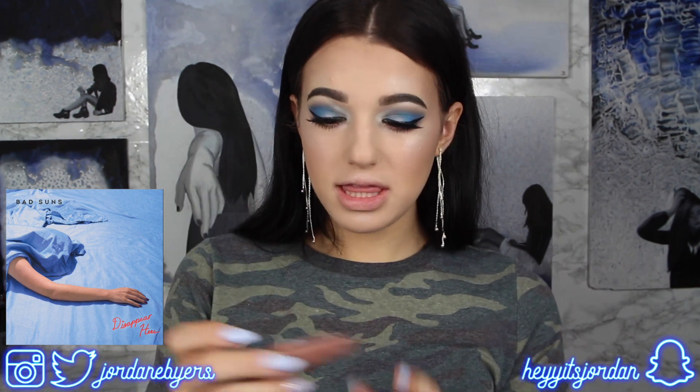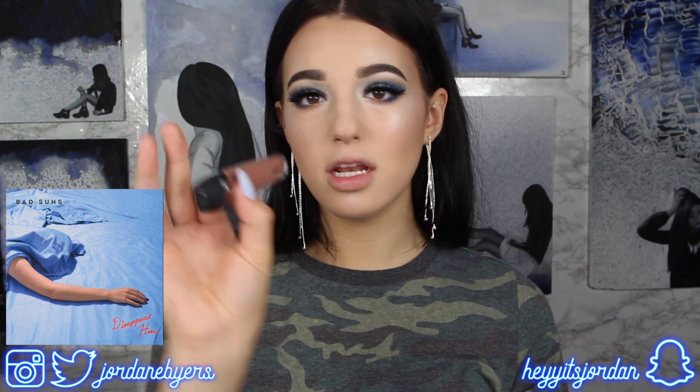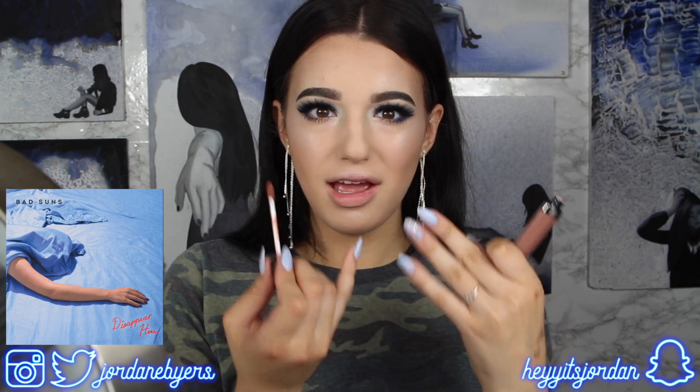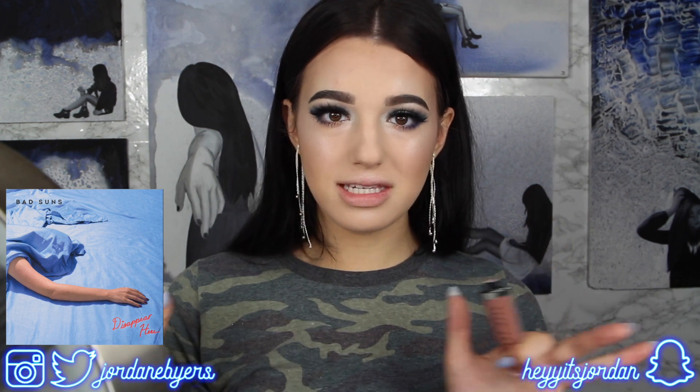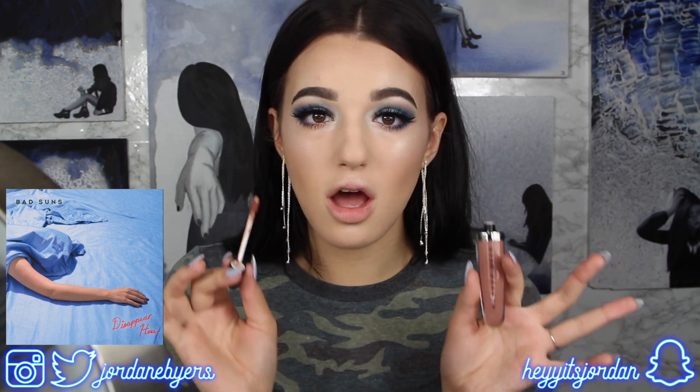I think I'm going to go with this Makeup Geek cream stain in the shade Quick Step. I wore this to Beautycon for the first time and this is my new favorite formula of lipstick. My lips didn't dry out, it stayed on all day, I didn't even have to reapply — this stuff is freaking amazing.